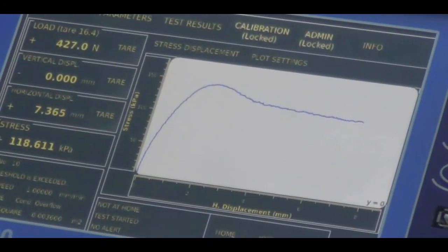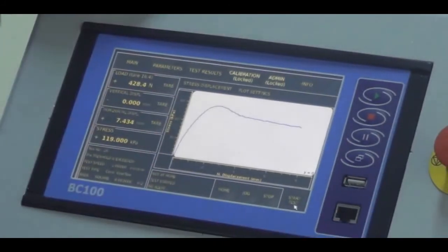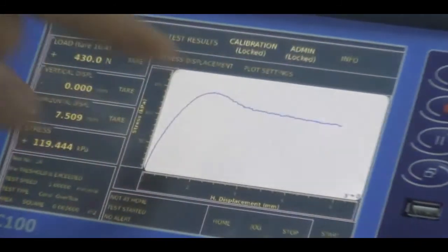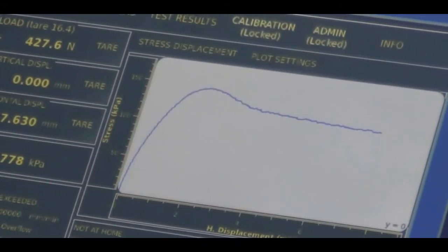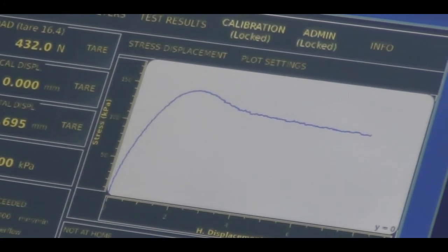The specimen has been sheared — you can see a steep incline in the load values, a peak point, and after that it falls to the residual state. We can end the test here as it has shown all the characteristic behavior of the sand.